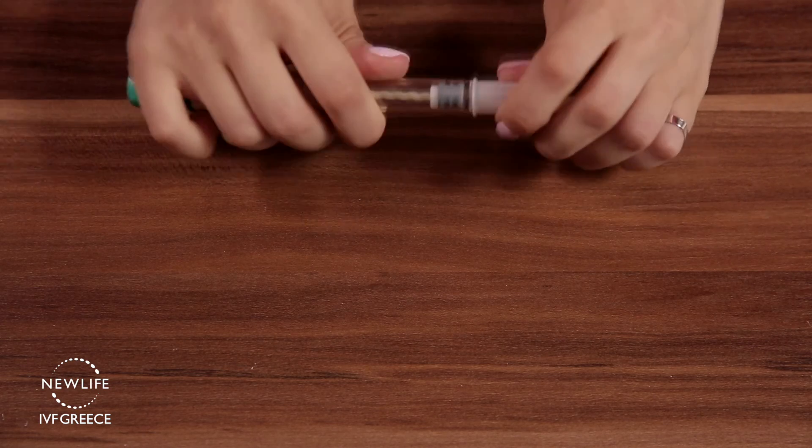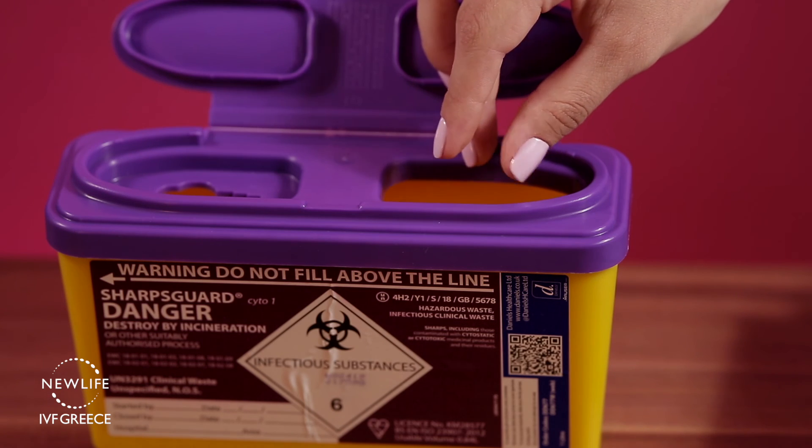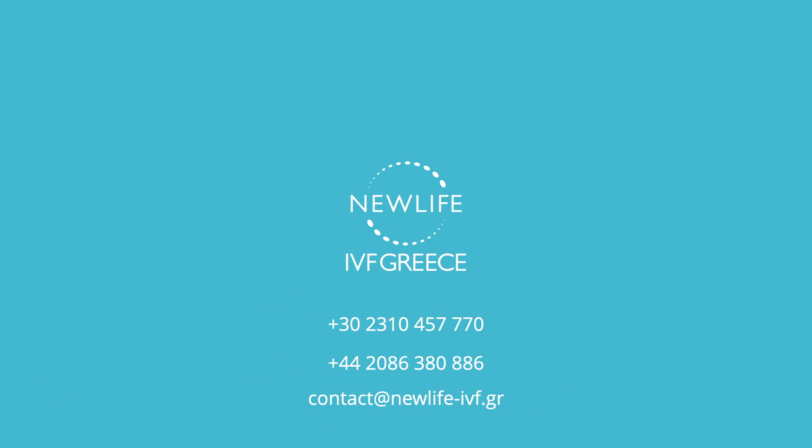Recap the pen. Dispose of the needles in a suitable container or bring them to the nearest medical facility where they can dispose of them for you. If you have any further questions, please feel free to contact our IVF unit.